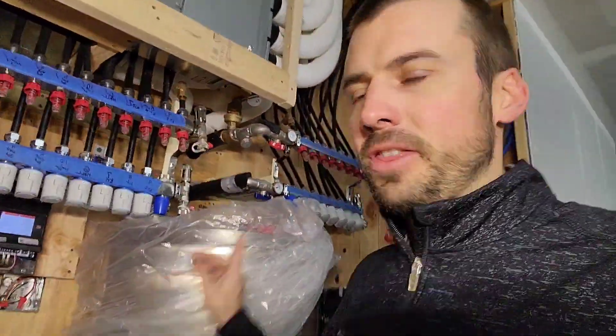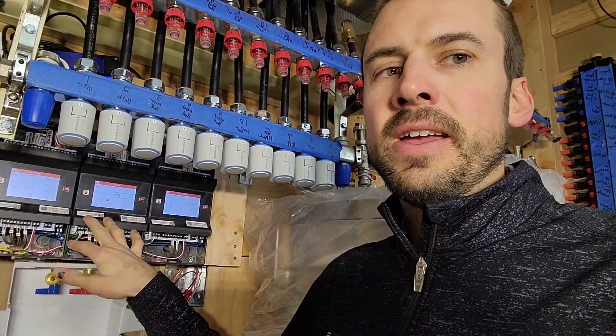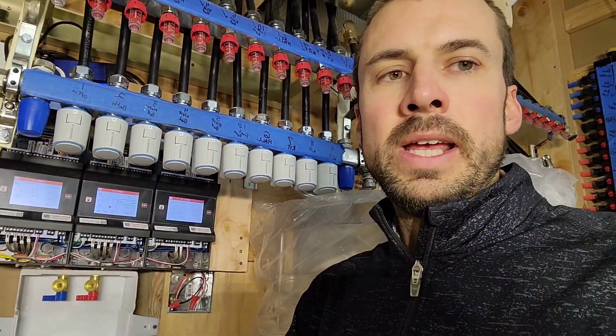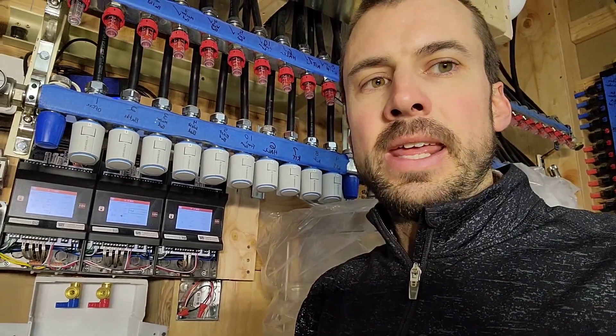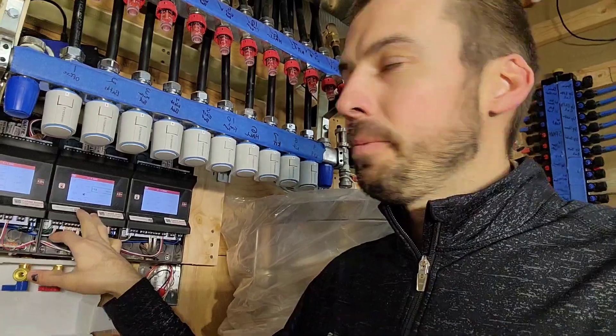Here's the mechanical closet. That HBX thermostat is talking to these HBX controllers right here. These HBX controllers can call for the circulator pump to turn on and bring heat into the system, which it's running right now.